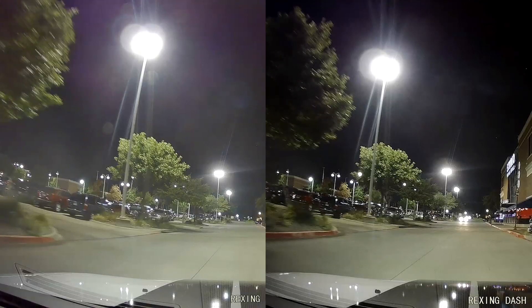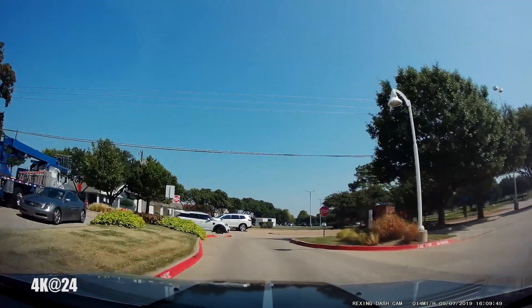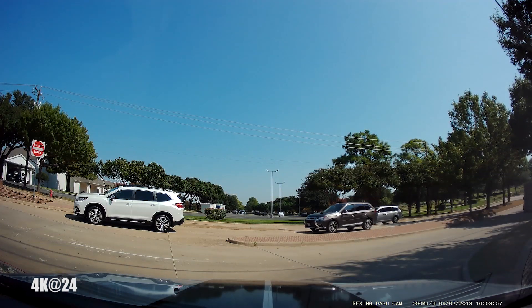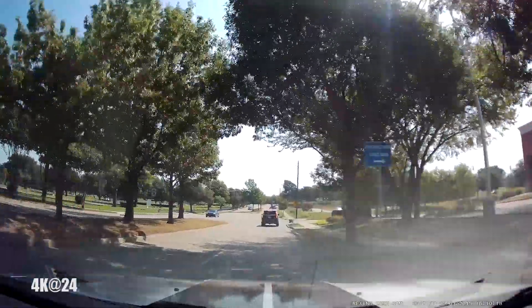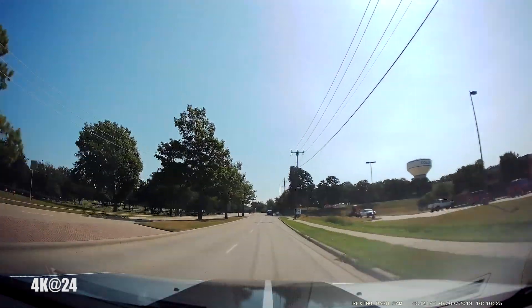I'll leave it up to you to choose whether you think wide dynamic range helps with nighttime footage. The left is with wide dynamic range on, and the right-hand side is with wide dynamic range off. Yes, you do get a brighter image with WDR on, but a lot more noise is introduced. The image seems a little bit more pleasing, at least in my opinion, with the wide dynamic range off on the right-hand side.